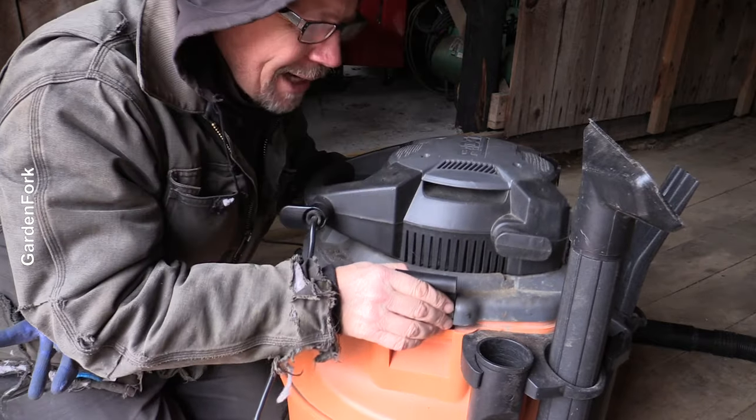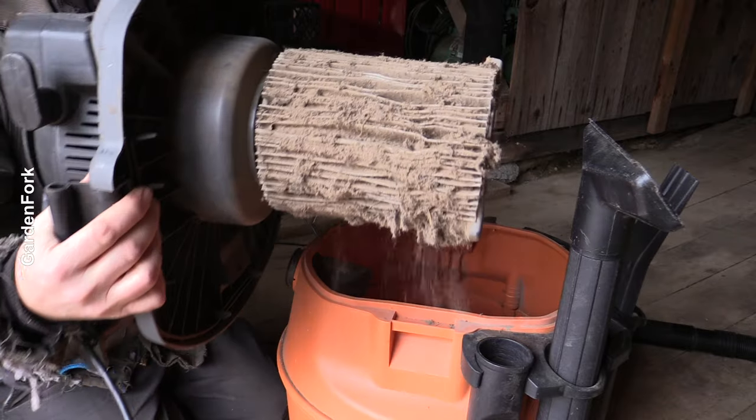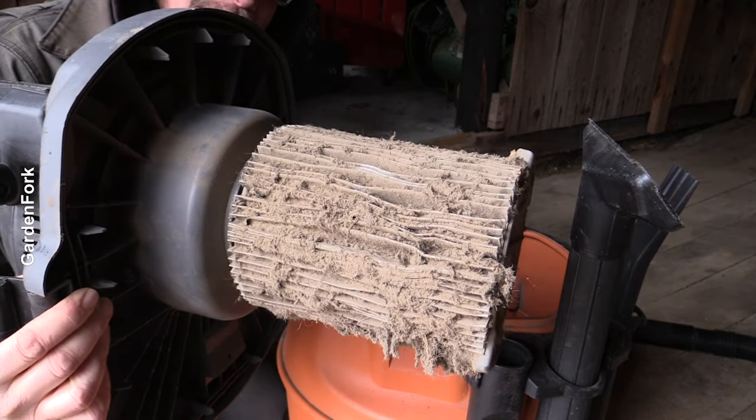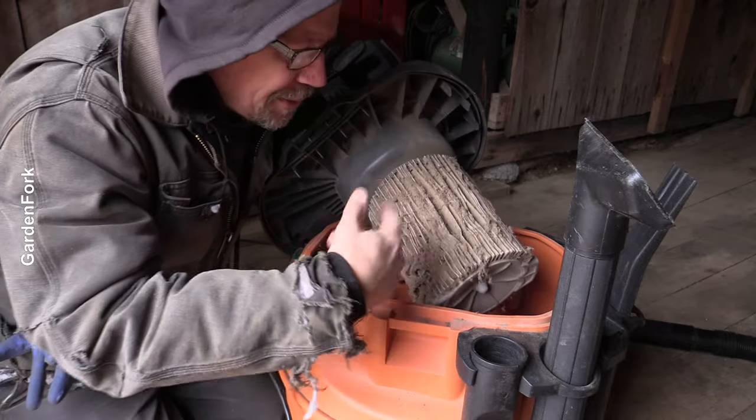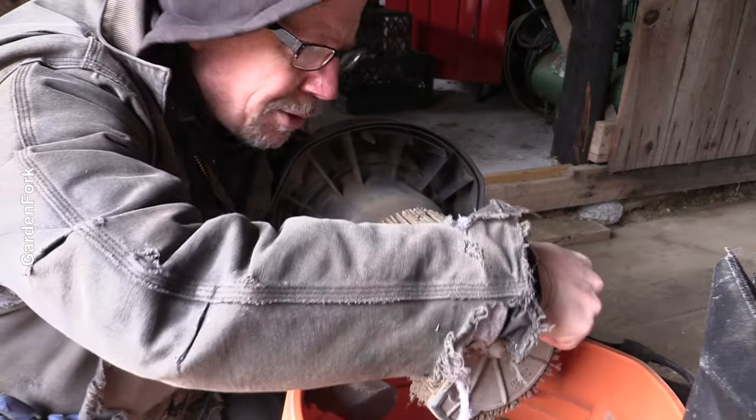You can kind of tell sometimes when your shop vac is making an unhappy sound. These filters - it's really easy, we just take this off. Do this over the vacuum, not over your floor.